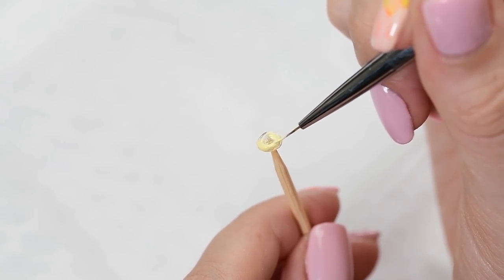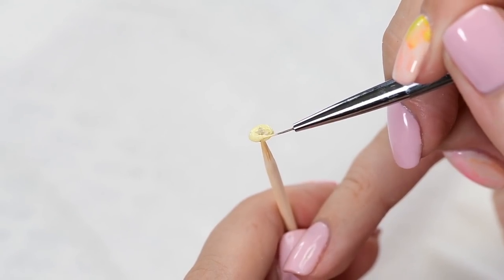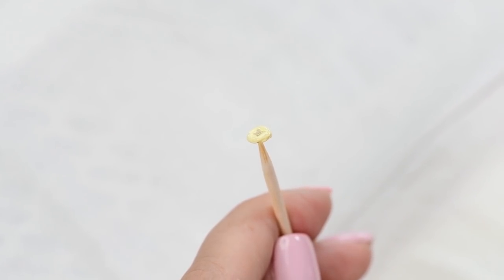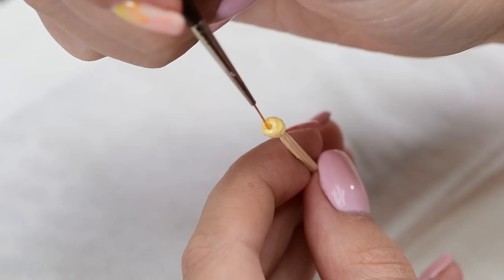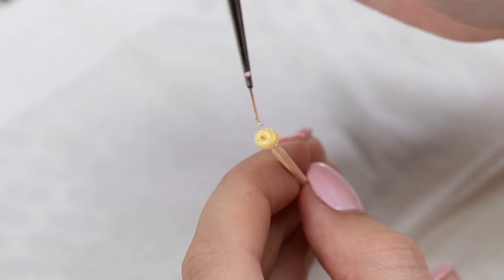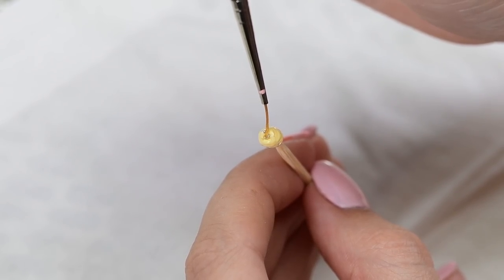As mentioned, you can choose to do as many layers of petals as you like — the more layers you make, the bigger the flower you get. I made seven layers this time. Next, place several silver micro bits in the middle of the flower and cure for 30 seconds.